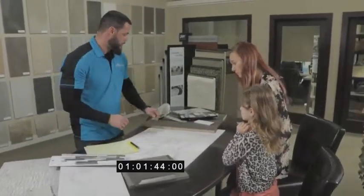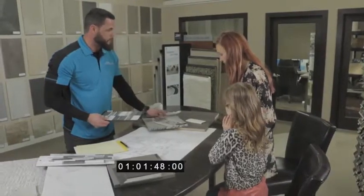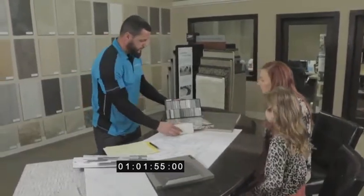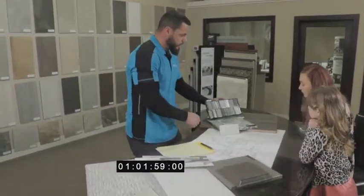So for your kitchen, I went ahead and pulled the Cambria Luxury Series, the rocksplash piece. And then kind of with the color scheme you're going with, the cabinets to kind of tie that in as well, with your hardwood.